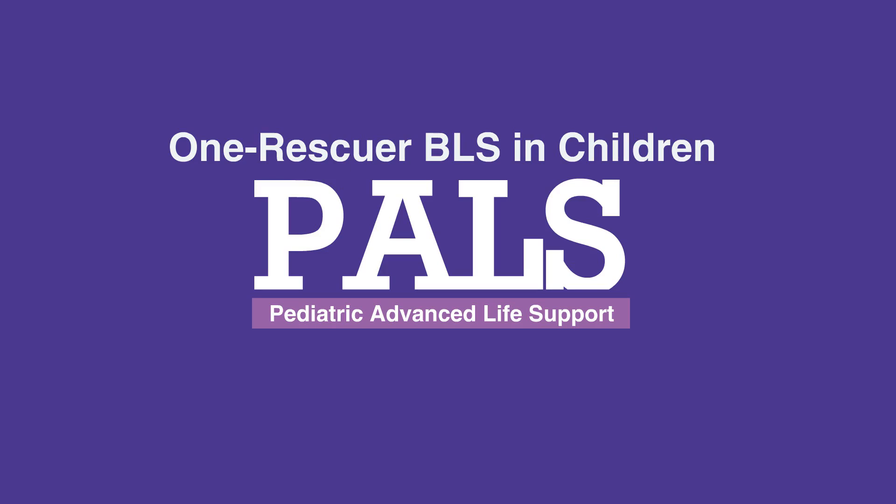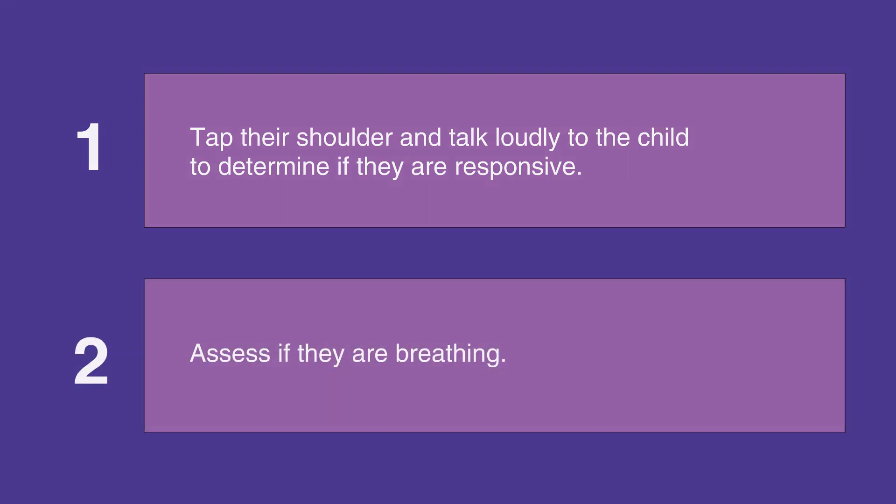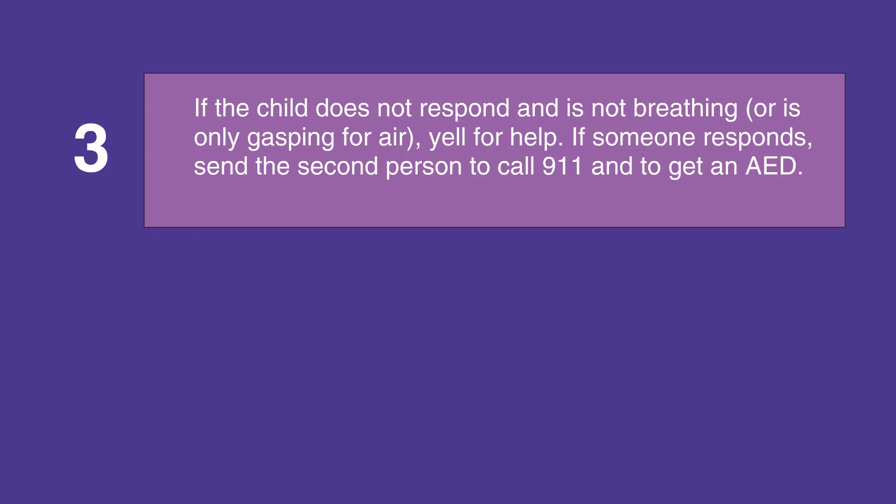If you're alone with a child in a life-threatening situation, first tap their shoulders and talk loudly to them to determine if they're responsive. Then assess their breathing. If the child does not respond and is not breathing or is only gasping for air, then yell for help.